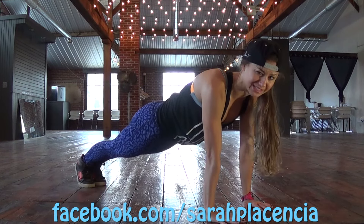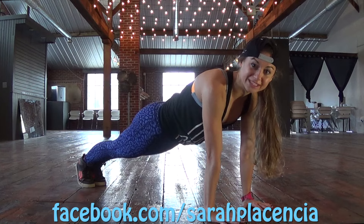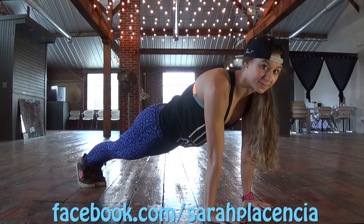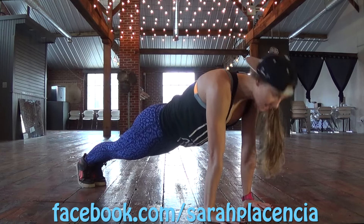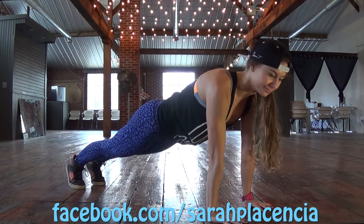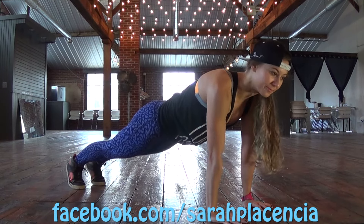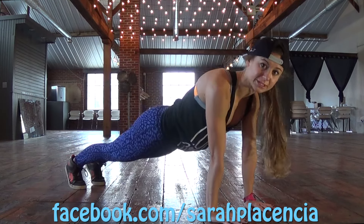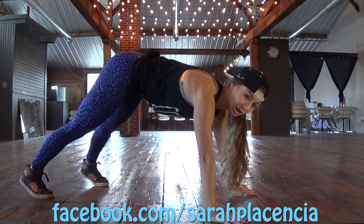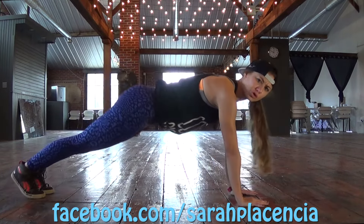We're going to do one minute. We've already done this for like 15 seconds, so we've got just about 40 seconds left. Make sure the head and spine are in alignment — you're not dropping your head and you're not looking up. You're looking about one foot in front of you. Keeping the belly pulled in. If you start to feel this in your back, you might be too low or you might be up here. Make sure you check yourself before you wreck yourself.